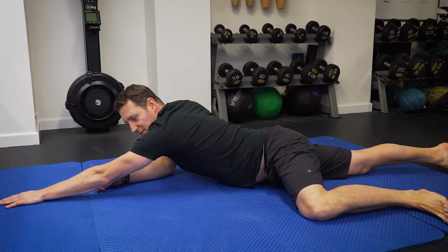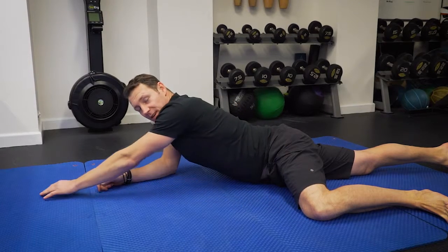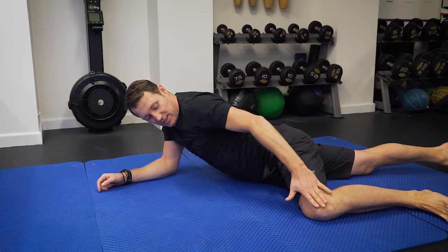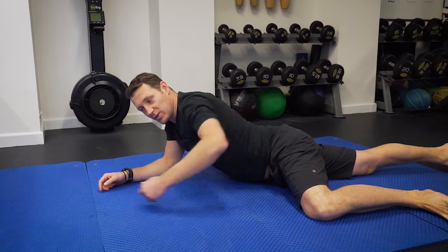Our goal is to try and lift our whole body just using this knee and this elbow. Initially, all I want you to do is put some pressure through the knee, some pressure through the elbow, across the core there.